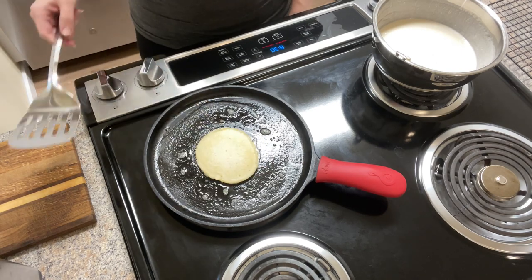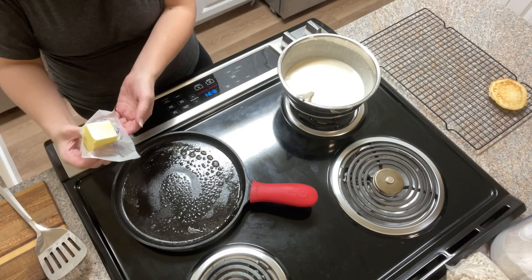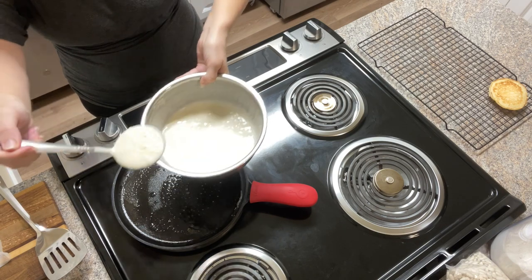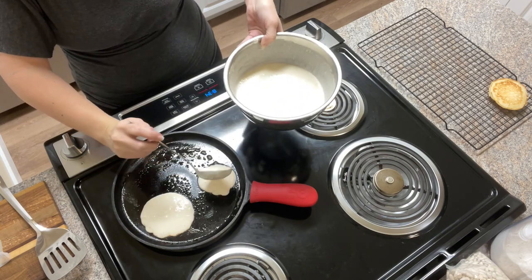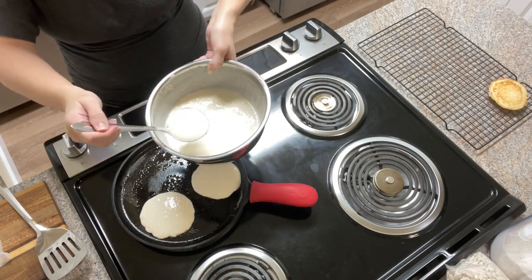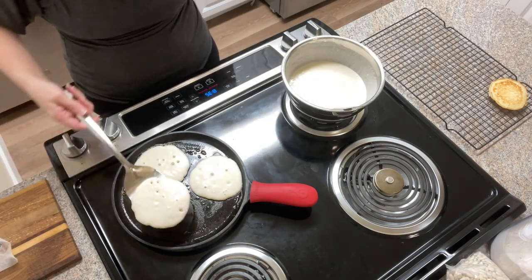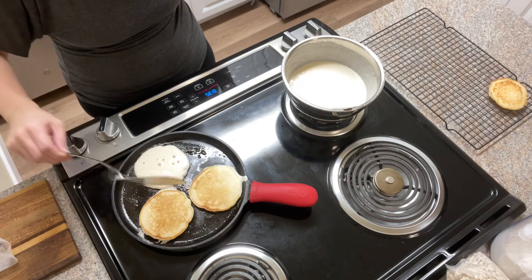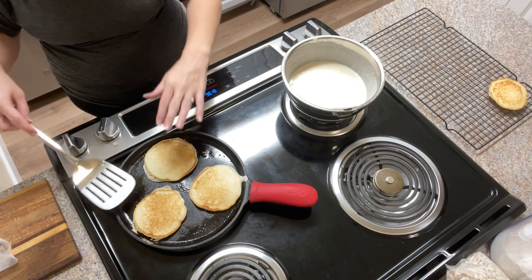That sourdough discard pancake recipe I mentioned comes from a blog called Farmhouse on Boone — I will put the link in the description below. That's not the recipe I'm making right now, but it is my favorite completely sourdough starter pancake recipe. What I did this time was take a couple of cups of pancake waffle mix with about a cup of starter, then eyeballed enough water to get the consistency I usually look for in a pancake batter.